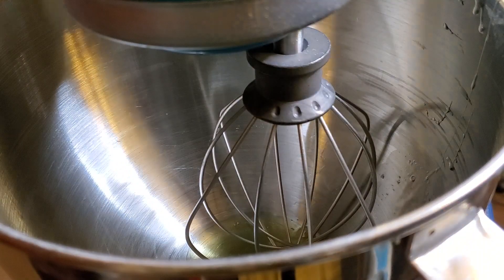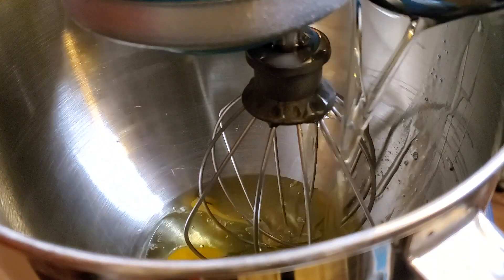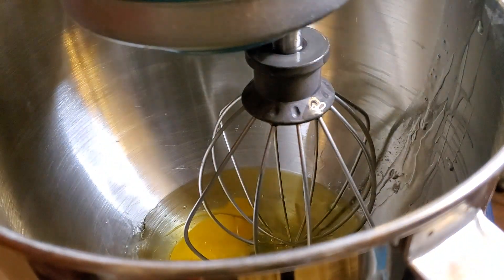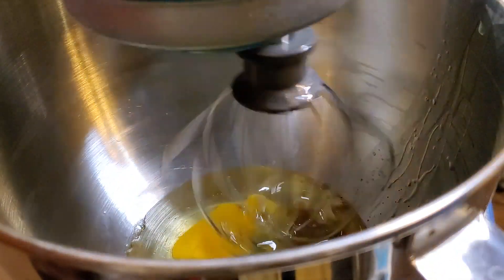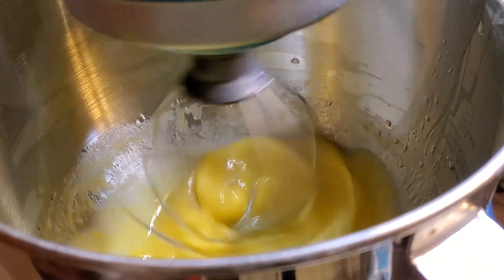And we are off to the mixer where we are going to go ahead and beat our eggs, oil, milk, and vanilla. After that I'm going to slowly add in that dry mix little by little and then bring it back over and we are going to fold in the extra ingredients.